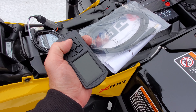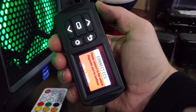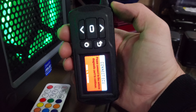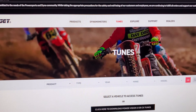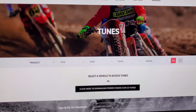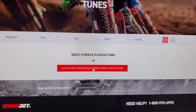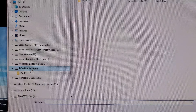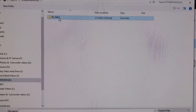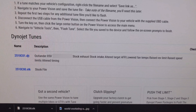So the first step is to go to your computer, go to the Dynojet site, and load tunes. Connect your Power Vision 3 to your computer — ignore the message that says 'connect to ECU.' Go to the Dynojet website and search for Power Vision 3 tunes, which should bring you to the tunes page. Select your vehicle, then click to download Power Vision 3 tunes. Go to 'Choose File,' find your Power Vision device on your computer, open the PVinfo file, highlight it, and select open.